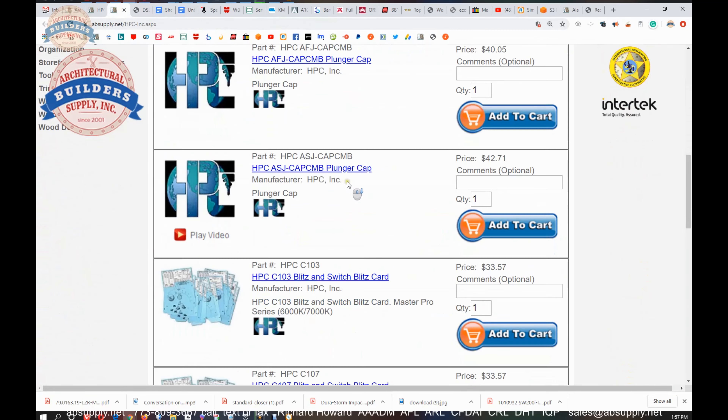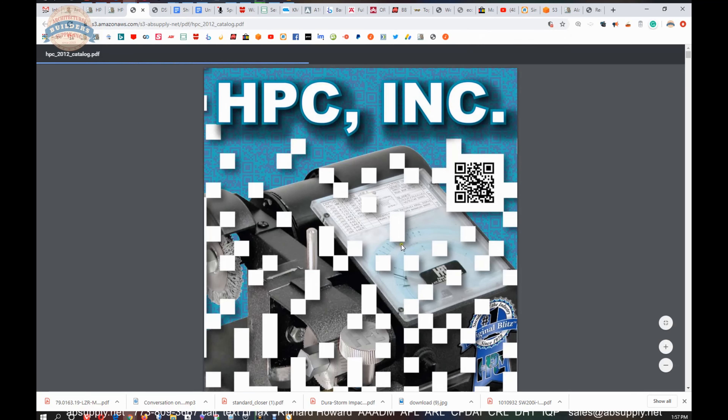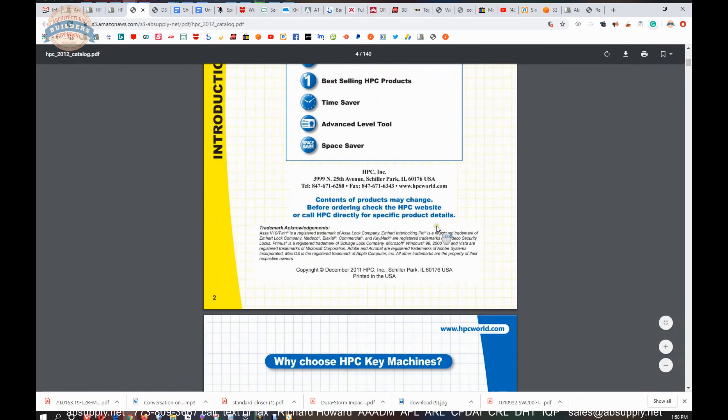On that page are all the HPC products we sell, a link to the manufacturer's website, as well as a link to the full product catalog. Other encyclopedic documents are there as well. I would recommend a trip to the manufacturer's website because it's chock full of interesting HPC material. If you know HPC at all, you probably know them for the code blitz machine — I own one, I've owned one for years and used them for decades. It's a tool that, like any other tool in locksmithing, has a purpose it is best suited for.